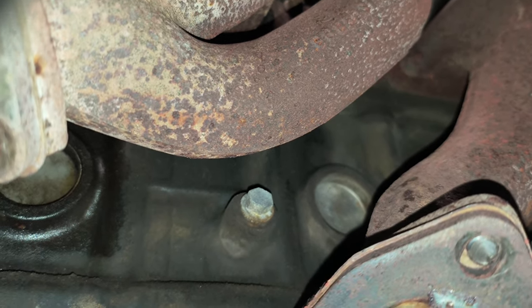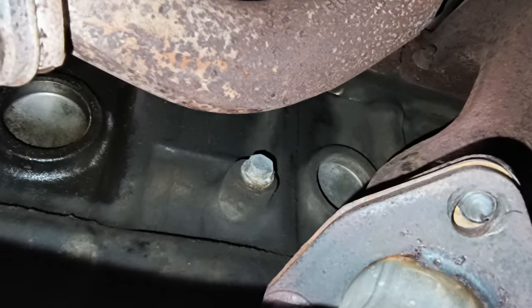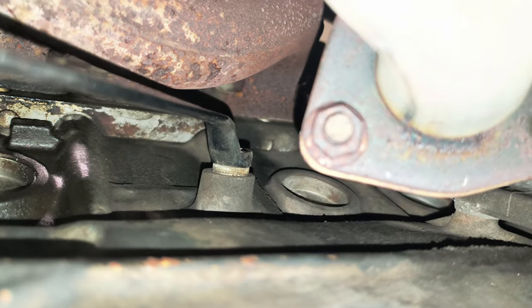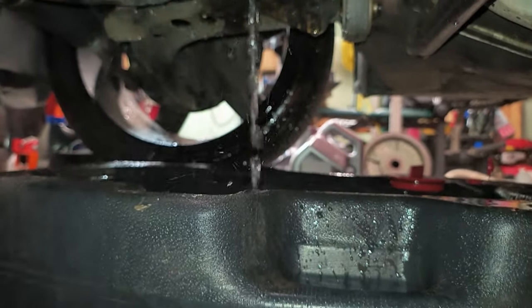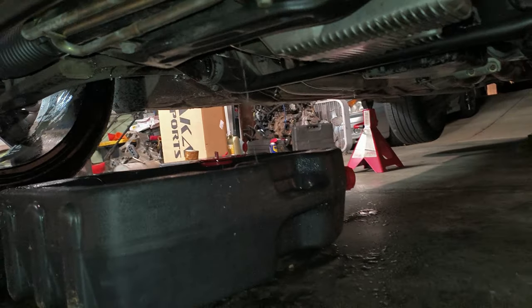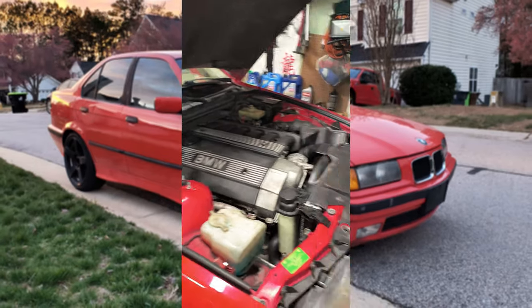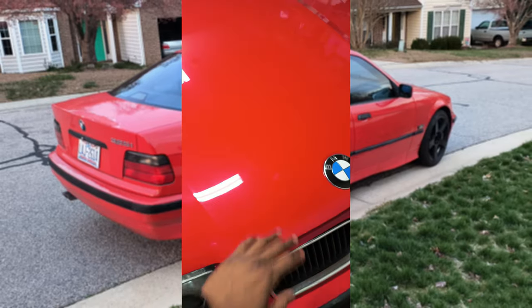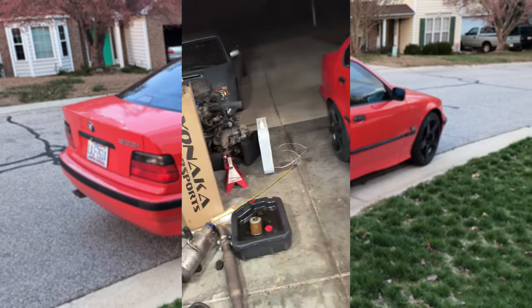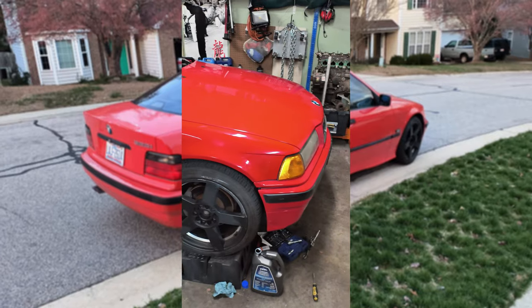It looks to be a 15 or a 17 — so actually a 13mm socket will get that off. It was actually easier to get a wrench on it than it was to get a socket on it. Fresh oil, bled the coolant, checked for leaks — thankfully no leaks. So now I'm going to close the hood and go to bed. Probably pull the WRX in. Not a bad night.